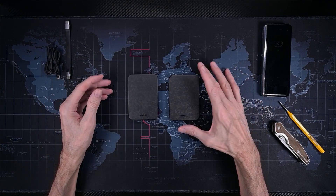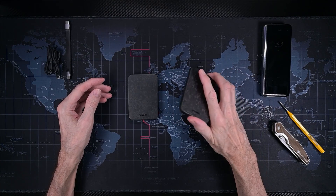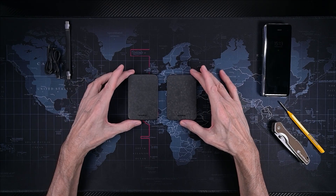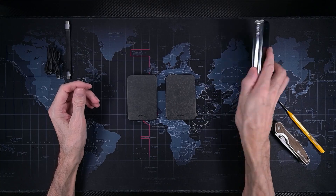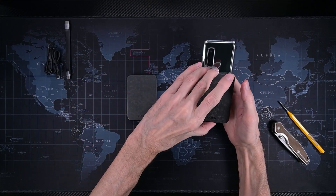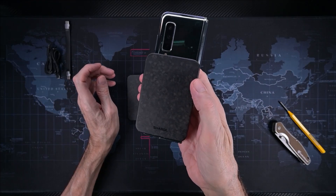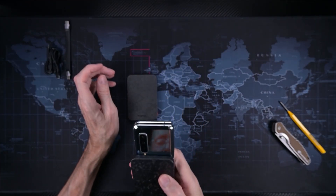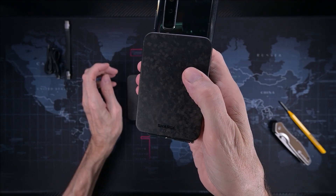It's 15W wireless, but when sharing you get half of that — seven and a half watts wireless — even with Qi2 or whatever. When you put it on the phone, the blue light indicates that wireless charging is active. I hope you can see that.